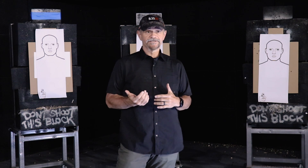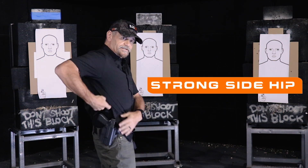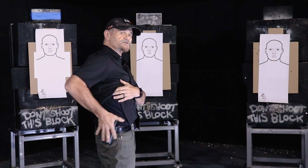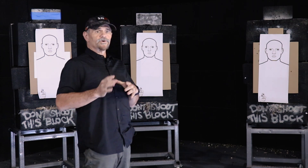One of my favorite draw positions is strong side hip, right on the side here. Our concealed gun is off to the side at an angle — it could be right on the side at three o'clock, could be four o'clock, could be 3:30, whatever's comfortable for you. You've got to set up your gear so that it works for you.